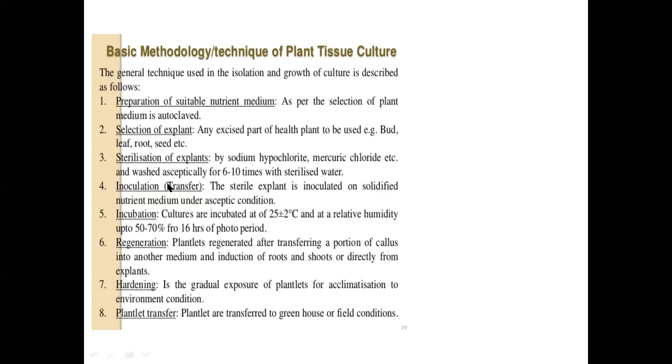We then move on to incubation of the inoculant under optimal conditions of light, temperature, and humidity. The 16-hour photoperiod will vary with different cultures. When you use a shoot tip, root tip, bud, or meristematic tissue it differs from what you are growing. If you want a callus it will be a different photoperiod; if you want an embryo it will be a different photoperiod — it differs with the type of explant, type of callus, and type of morphogenesis you want.